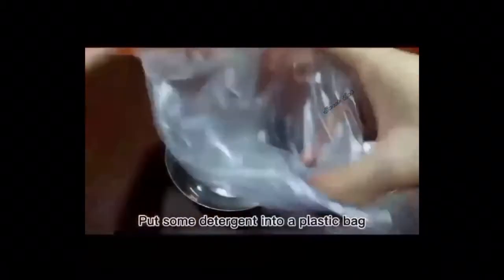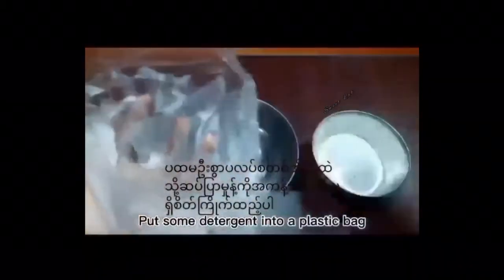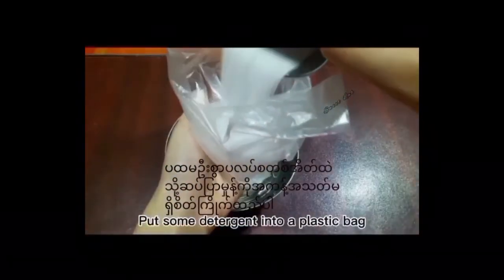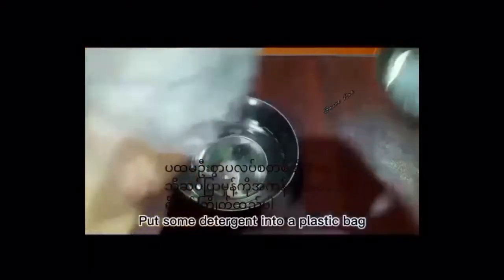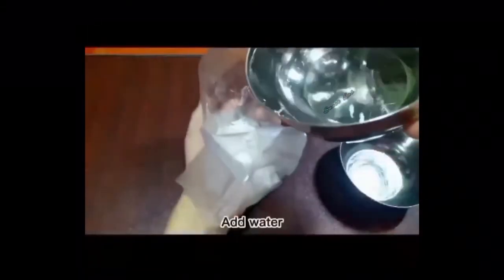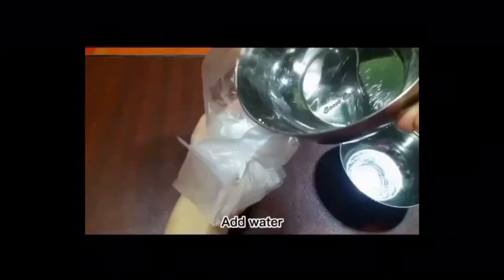The ingredients we need are a plastic bag, laundry detergent powder, and water. First, put laundry detergent powder into a plastic bag, and then add water into the plastic bag.